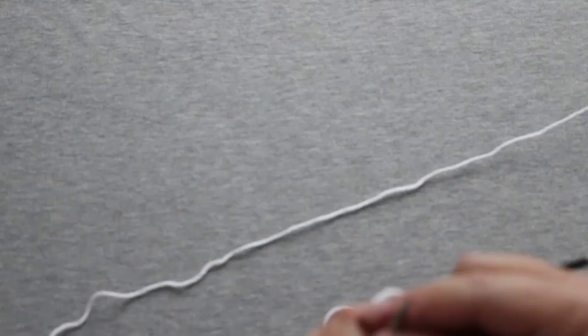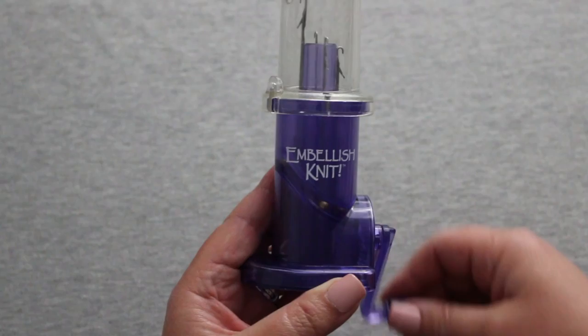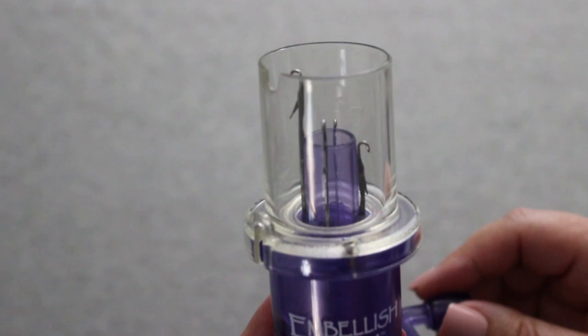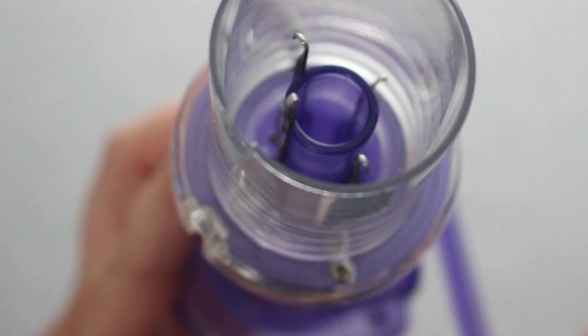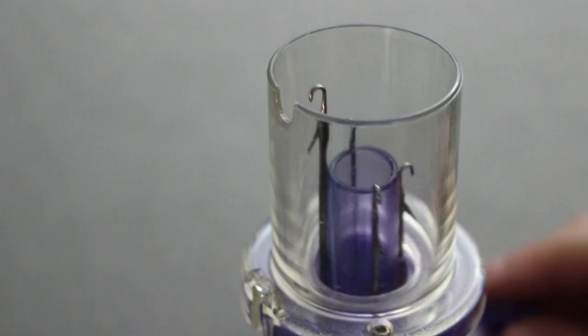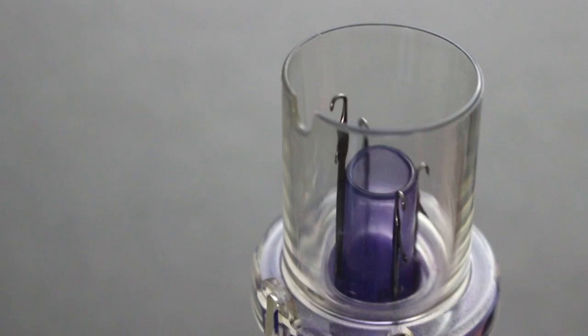This little spool knitting machine is supposed to make I-cord even easier to produce. It has four needles reminiscent of those on bigger knitting machines like a flatbed or circular knitting machine. The needles are metal and have latches that open and close. The idea is that you insert the yarn through the middle of the spool and then turn the crank, which turns the spool inside in a circle and also moves the needles up and down.